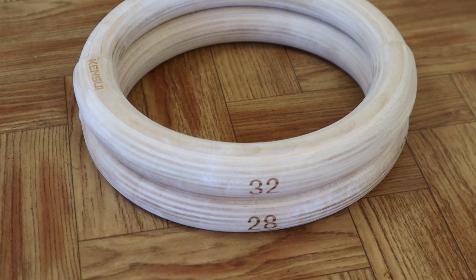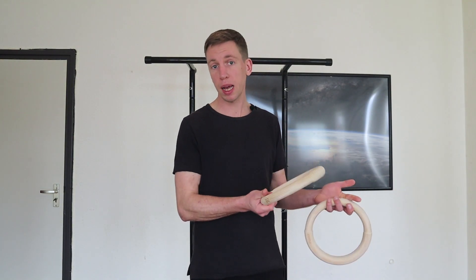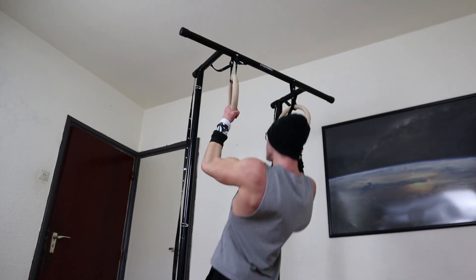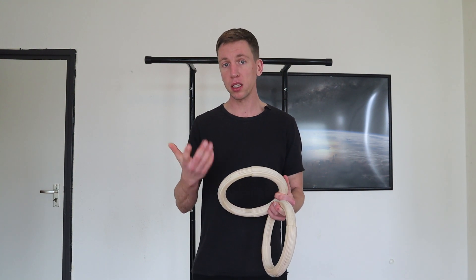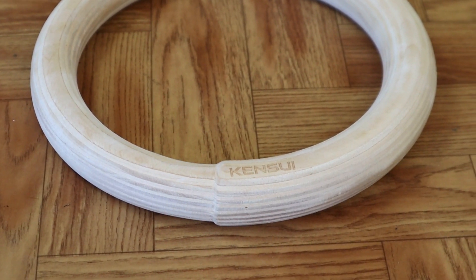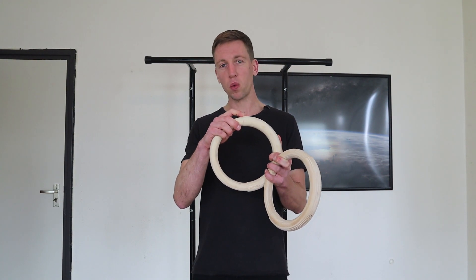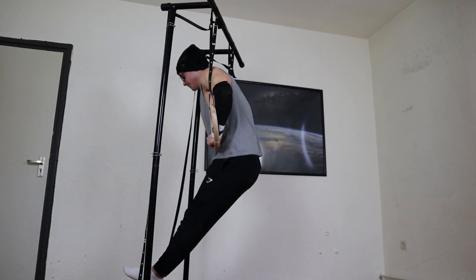These rings are made of birch wood. We are usually big fans of wooden gymnastics rings compared to plastic ones, because they are sweat-absorbing so you don't slip as much during training and your hands don't get as slippery. The edge between the 28-millimeter part and the 32-millimeter part is not a hard cut, so you won't hurt yourself because it's rounded off.